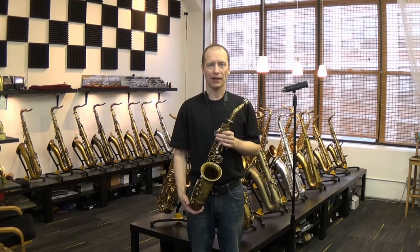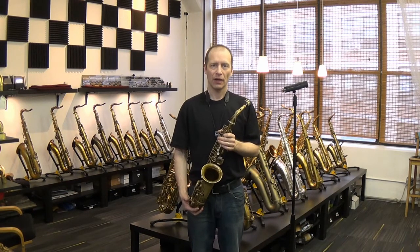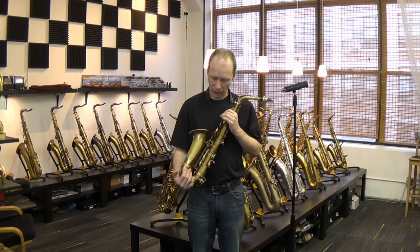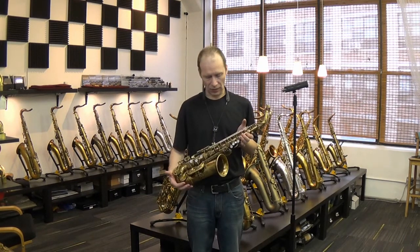Hi, this is Ken Bach at KB Saxophone Services. I'm going to be demonstrating an early Mark 6 Alto. This one is serial number 61,000 and it has the original lacquer — about 50 to 55% of the original lacquer remaining.